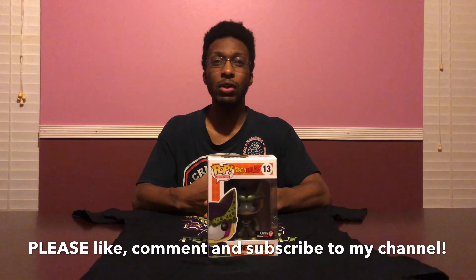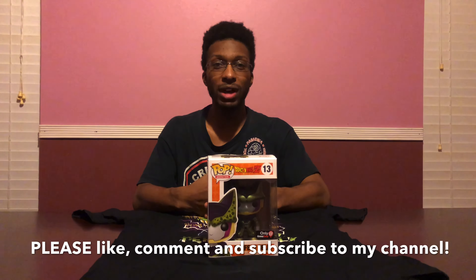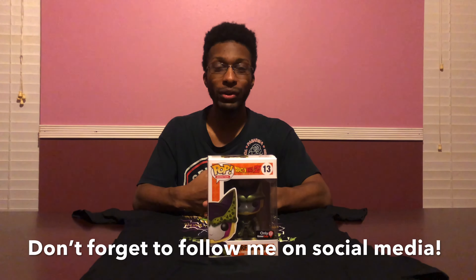I hope you guys enjoyed me unboxing the GameStop limited edition Perfect Cell t-shirt and Funko Pop set. Hope you guys enjoyed my episode — make sure you like, comment, and subscribe to my YouTube channel. Also follow me at King Charisma 25 on Instagram and at King Charisma 25 on Twitter.